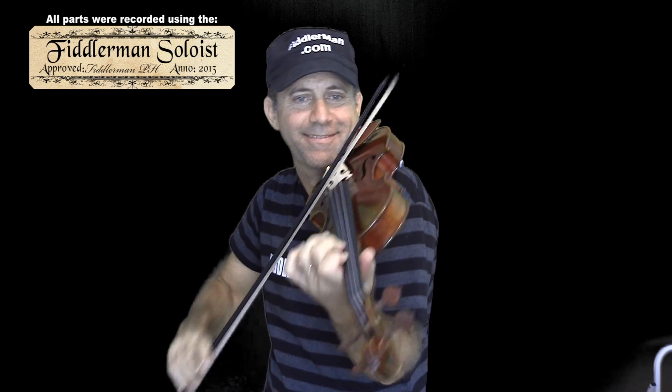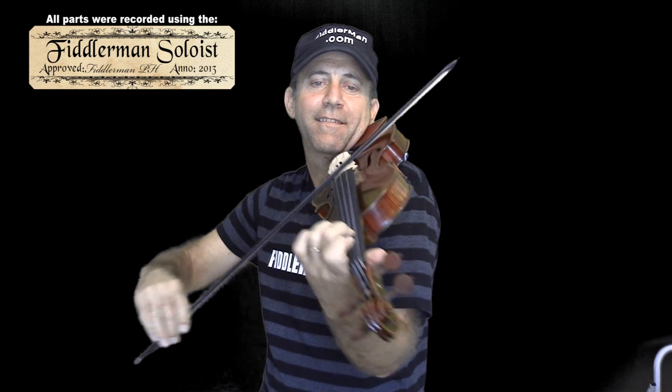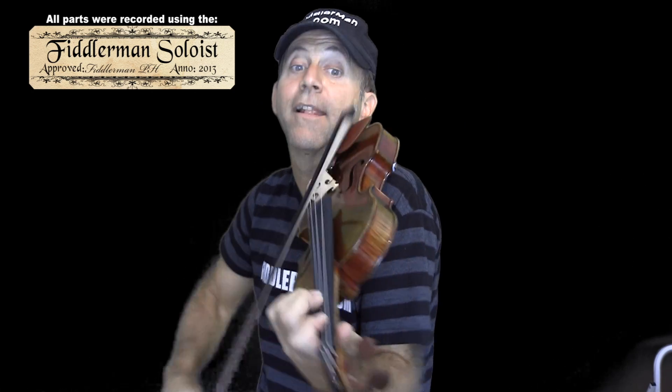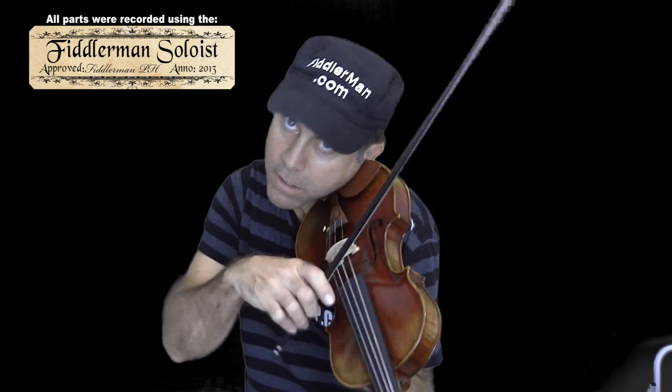Crescendo right here, one more time. Here there's going to be a crescendo — go back, a little more right there. And here's another one, crescendo. So those are the two crescendos.